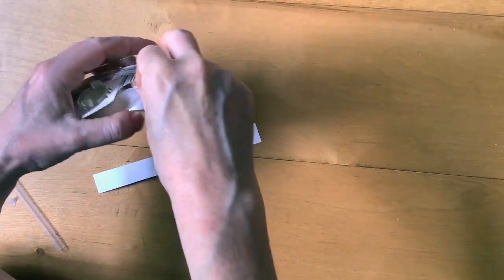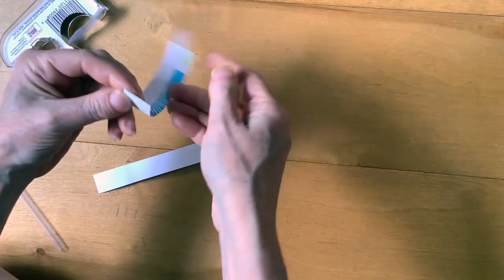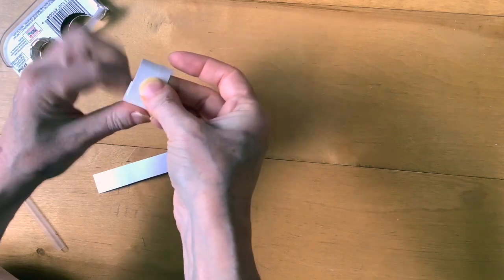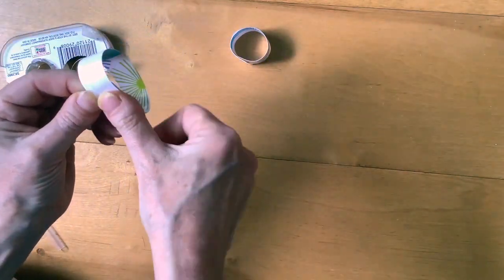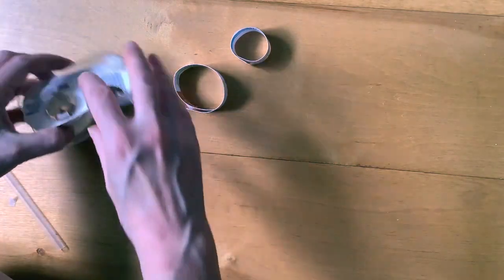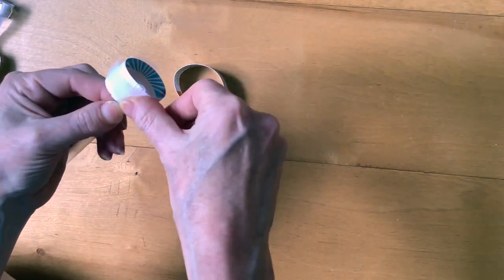To assemble your hoop glider, start by taking each strip of paper and folding it around to make a loop. Secure it with tape. One hoop will be bigger than the other. Then, take your hoops and attach them to your straw, one hoop at each end.